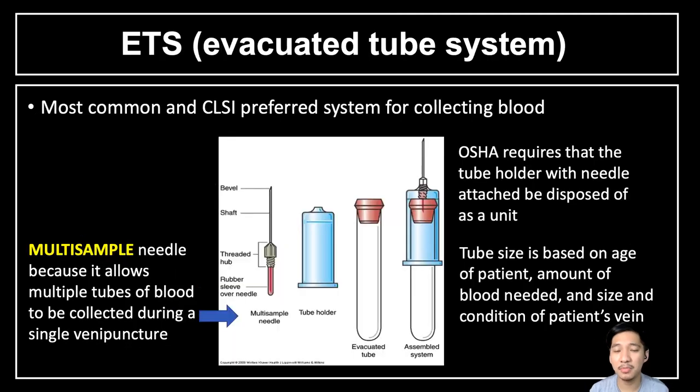Next, we will discuss the evacuated tube system. According to CLSI, it is the most common and preferred system for blood collection. It is also called a multi-sample technique because it can collect multiple samples using a two-way needle — one needle on each end. As seen in the picture, we use a multi-sample needle that allows multiple tubes of blood to be collected during a single venipuncture.